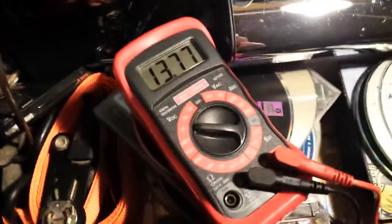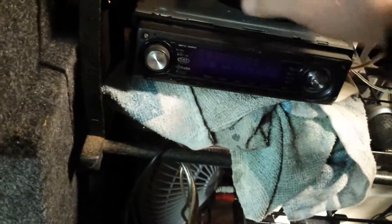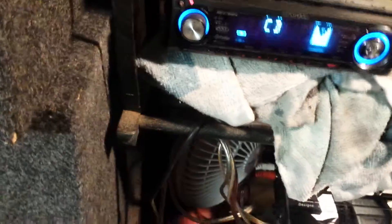13.7 volts. I'm just going to do a quick demo here because my voltage isn't the best whenever I crank on this.